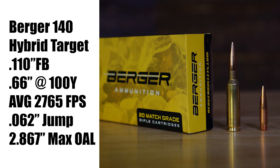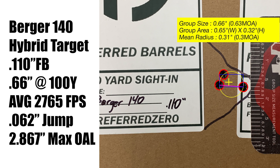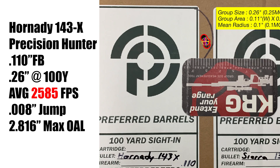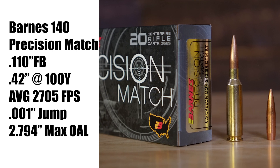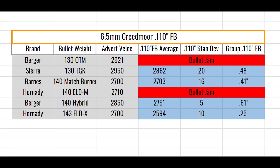Next is the Berger 140 grain — this is the furthest from the lands but offered very consistent velocities. The Hornady 143 grain ELD-X Precision Hunter is a tipped hunting projectile; it has an optimal jump to the lands but produced the lowest velocities in our testing. The Barnes 140 grain Precision Match is right on the lands with consistent performance across the freebores. Here we can see the advertised velocities against the achieved velocities with the standard deviation and the group size.